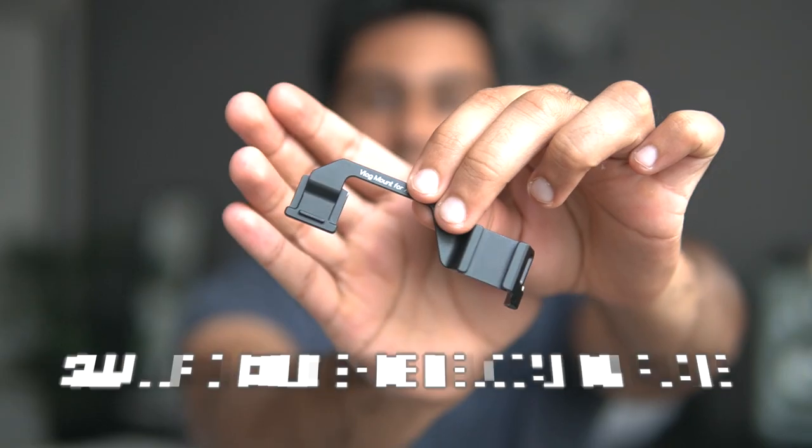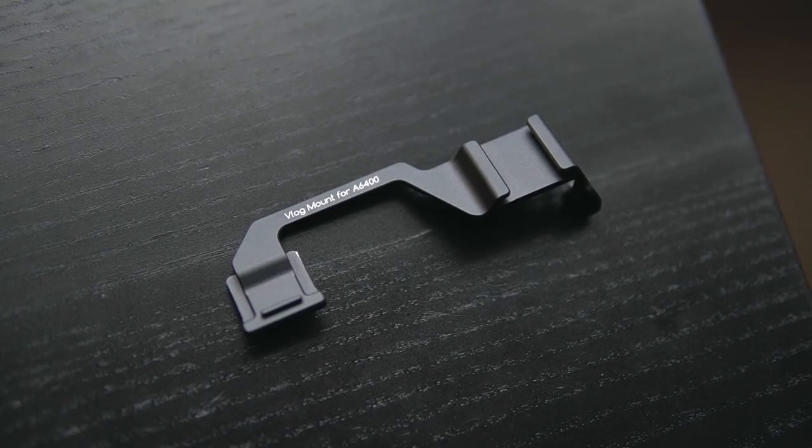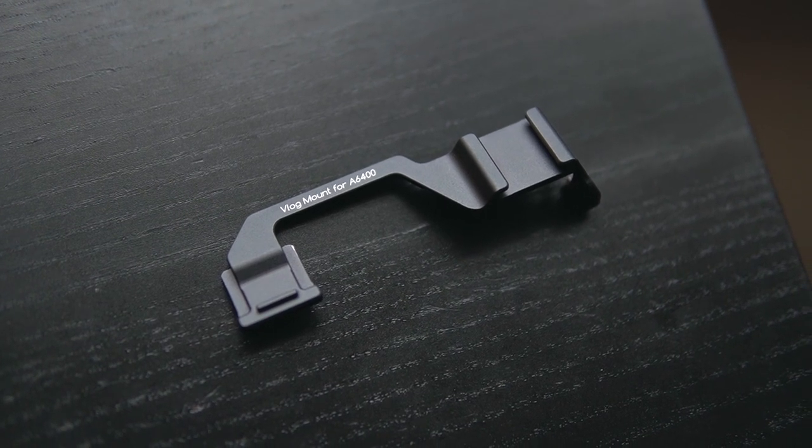If you want to save a bit more money, check out eBay first — you can buy it directly from China and save around $10 extra, though you'll have to wait a few extra weeks for shipping. Now, if you have the Sony a6400 and you're into vlogging or filming yourself, you probably know how big of a problem it is to put a microphone right on top of your camera when you want to use the flip-up screen. The fix is a hot shoe mount extender — you slide one part into your hot shoe mount and the other side extends away from the camera, then you screw in the microphone there so you can still see the screen clearly. A lot of people avoid the a6400 because of this issue, but this $15 to $20 fix pretty much makes it the perfect vlogging camera.